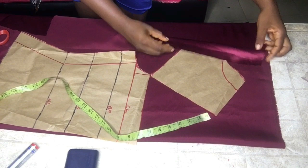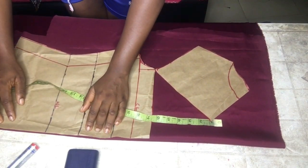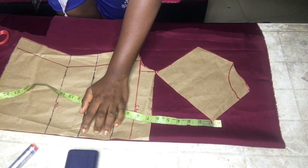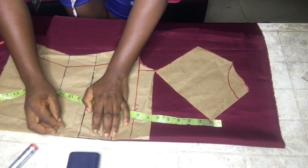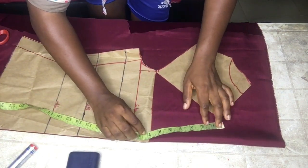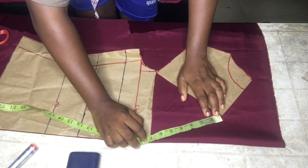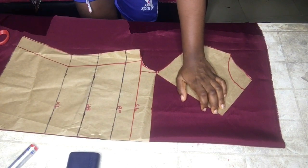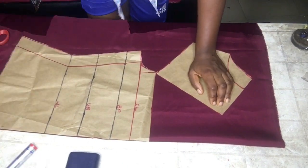I folded my fabric into two and secured the paper pattern on the fabric with pins. Then I extended using the seven-inch extension — you can use a bigger extension if you want your design to show more clearly, but I used seven inches.